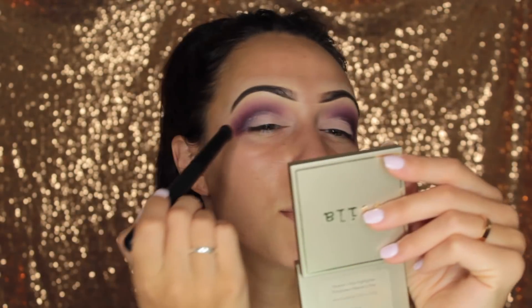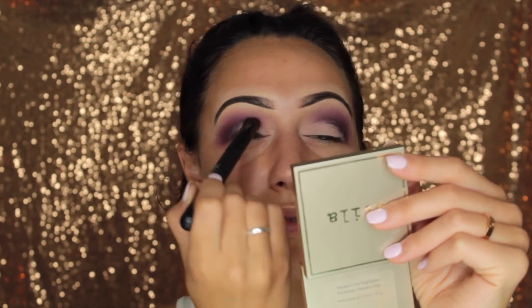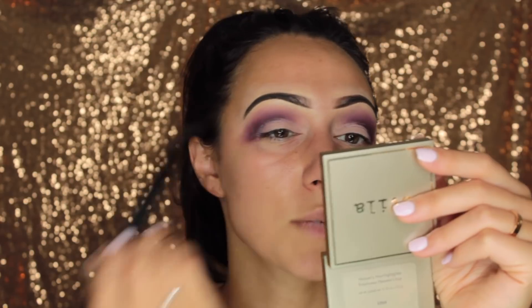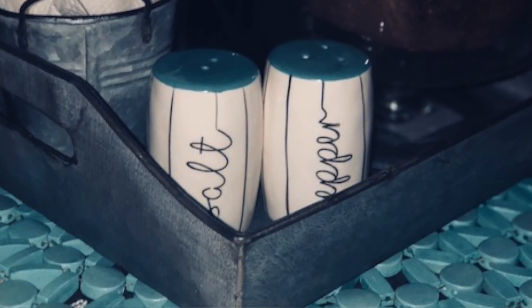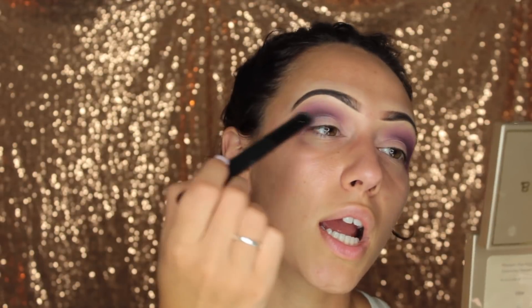Now I'm going in with the Morphe MB15 brush — it's like a big fat shadow brush — and I'm just going to blend out that line in the crease from the primer. I think this brush might actually be a little bit too big for my eyelid, but it works. On Wayfair, oh my god, I bought everything: my bed frame, my comforter, my bedroom end tables, both lamps in my bedroom, my lamps in the living room, my kitchen table, and my TV stand in my bedroom. I literally bought so much stuff from Wayfair. If you need anything for your apartment, I definitely suggest Wayfair.